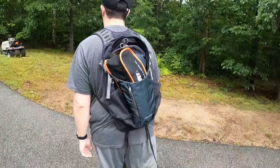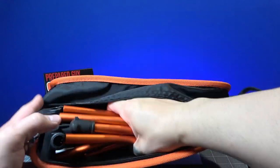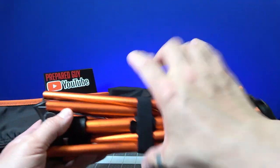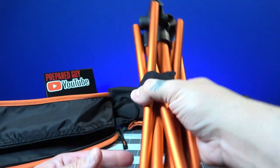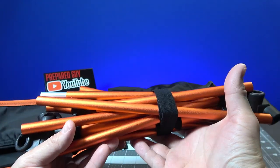When you open it up you see the mesh screen here that you put on the backing of the metal or aluminum poles. The aluminum poles are already in place with bungees, so they're not going to go anywhere. It's not like a tent — you don't have to put these together, it's already ready to go. It's almost like a pop-up chair.